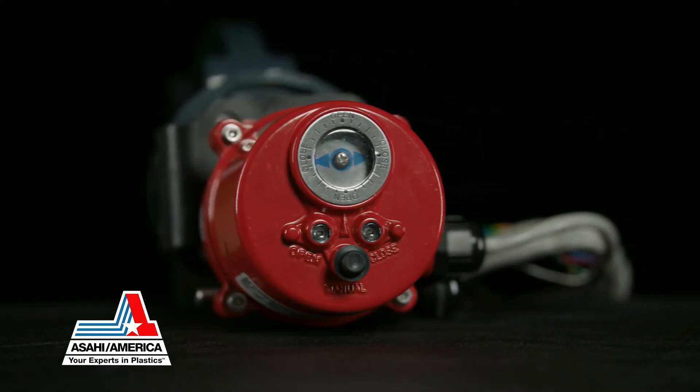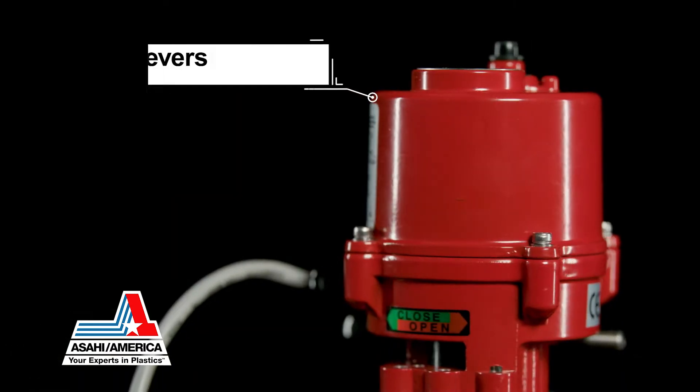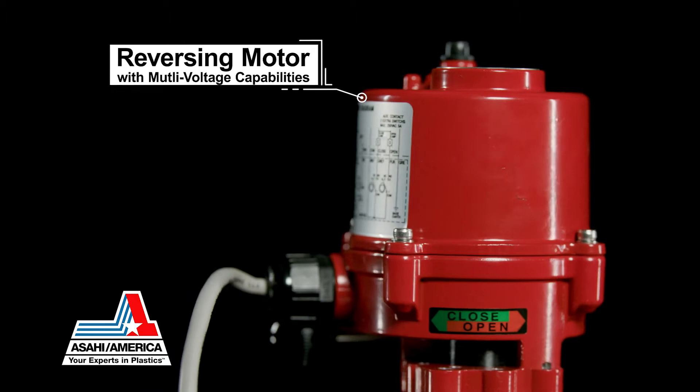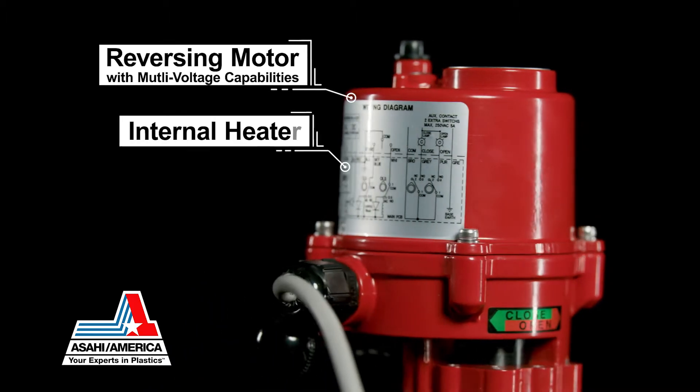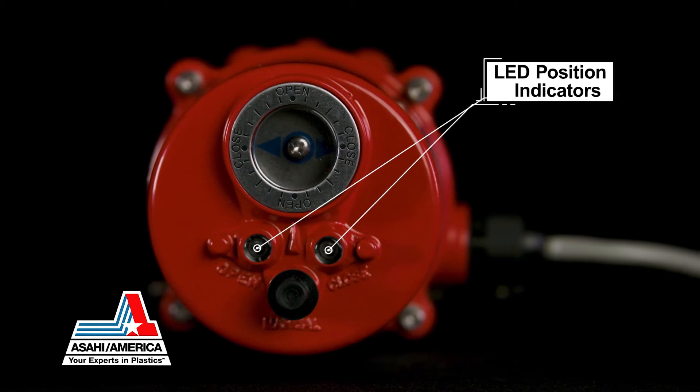Compact and lightweight, the new Series 17 Electric Actuator features a reversing motor with multi-voltage capabilities, an internal heater, auxiliary switches, and two LED position indicators.